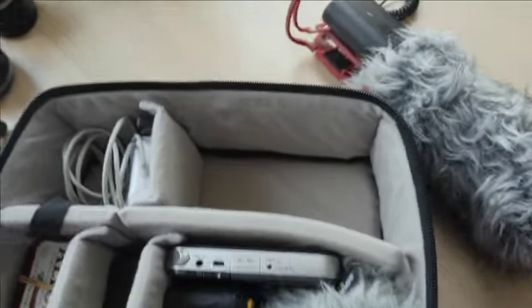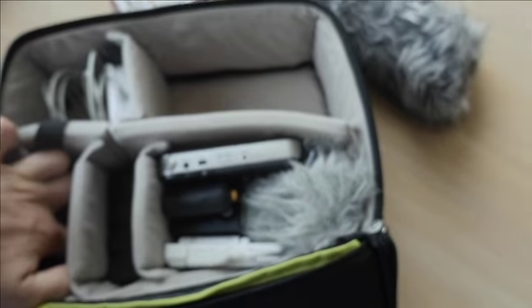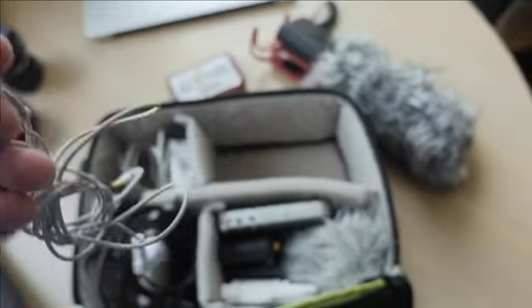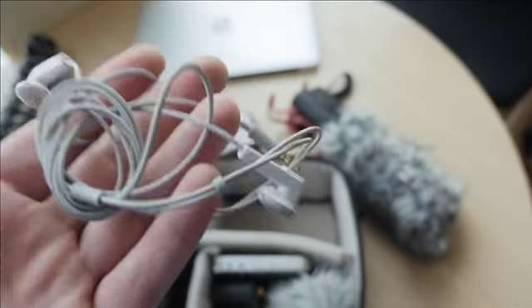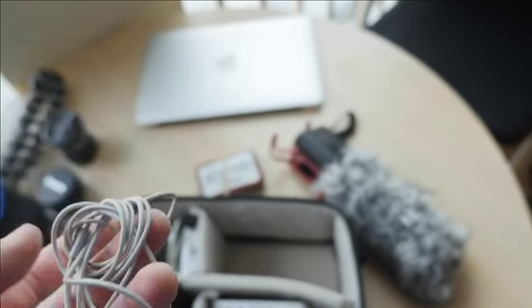It's not a balanced connection so you don't want to run it too far. Here I just have a basic extension cable — about half a meter. And I have earphones to monitor audio. I know audio people may judge me, but these are light, small, and don't take up room — and for some reason cheap five- or ten-dollar ones last a whole lot longer than those thirty-dollar ones from Samsung or Apple.